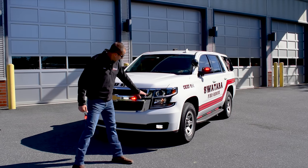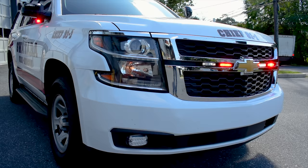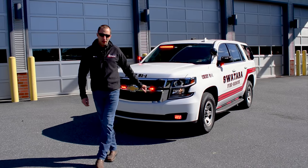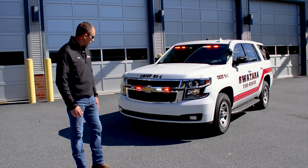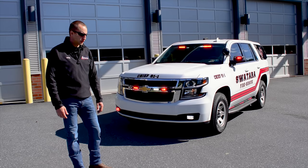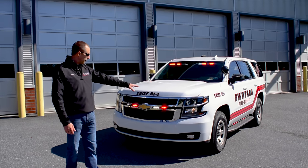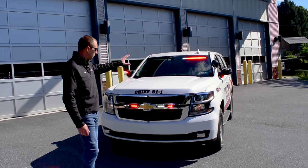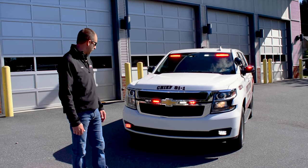You'll notice here in the headlights we have the wigwags activated — the factory wigwags — but we also have a strobe tube in here, which is the Opticom to change the traffic lights to green when they're responding to calls for safer intersection approach. We build them into the headlights; they work very well in there. That way we don't have any other emitters anywhere else throughout the vehicle — much cleaner when we put them in that area.